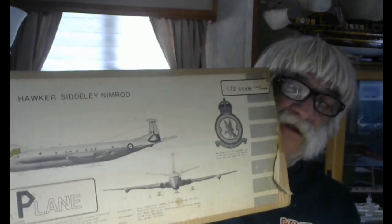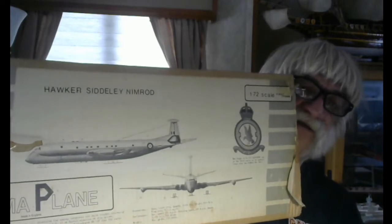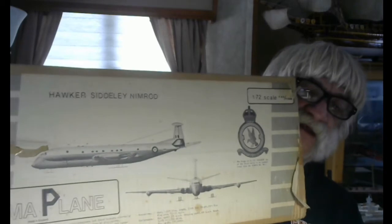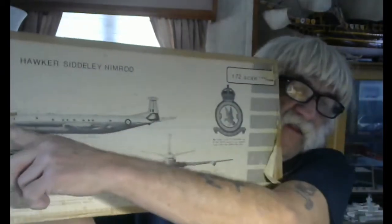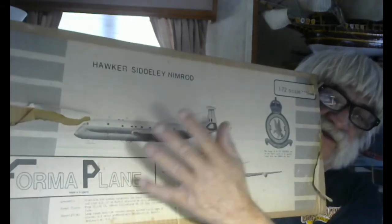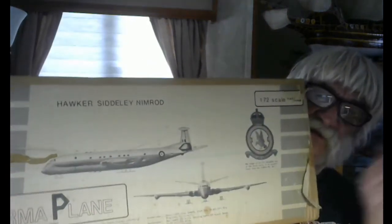So I bought this kit back in 1977. This is run off from the comic kit — this is the Hawker Siddeley MR1 Nimrod. This is one of the first ones made. The later versions had fueling probes sticking out and a lot of little modifications — antennae and such. But this is what came out of this kit; this is what it's going to look like.